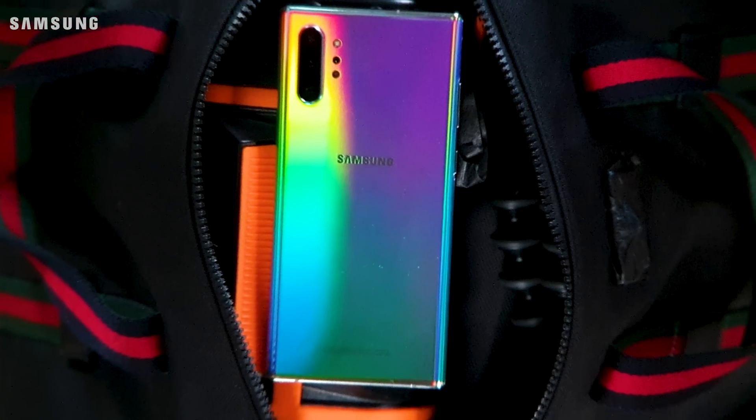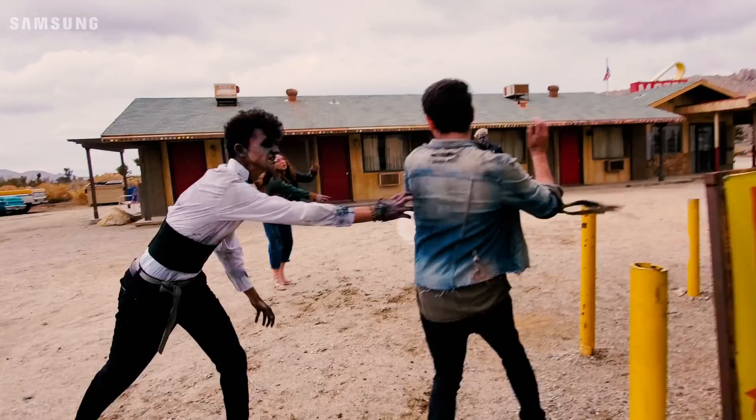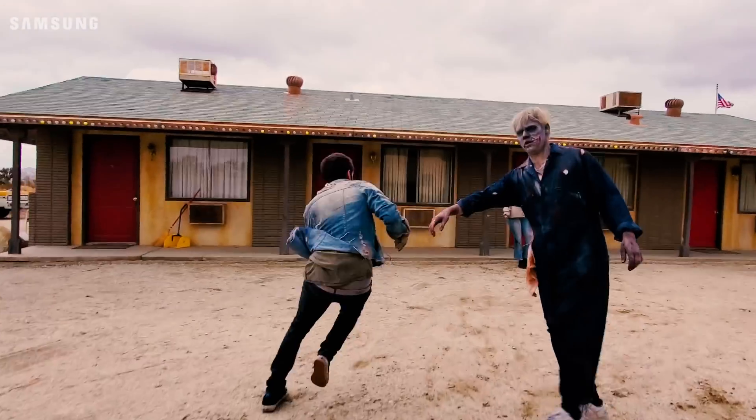Welcome to Samsung's The Ultimate Test. I'm Jake Roper, your Team Galaxy host this season. Watch as we test the features on Samsung's Note 10 Plus in all sorts of creative ways and crazy environments.